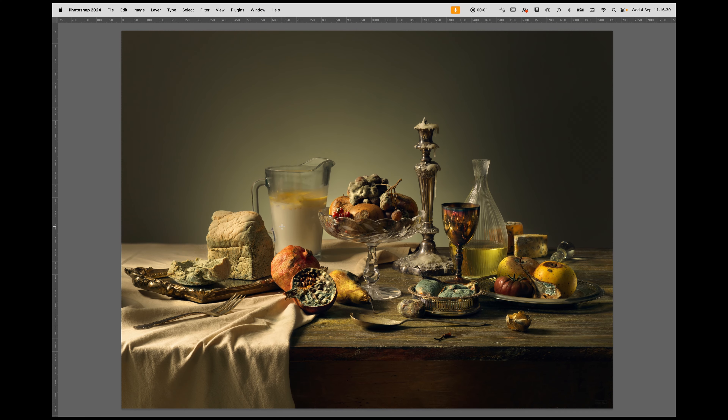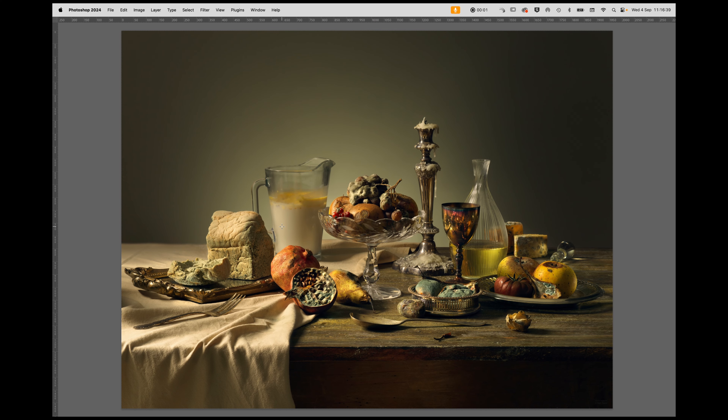Hi, I'm Carl Taylor from visualeducation.com. Today I'm going to walk you through this image, this still life, which was inspired by some of the old masters still life paintings that we're going to look at as well — in terms of the way I executed the shot, the coloration, the detail, the mood and the feeling. We're going to look at some of the behind the scenes to explain how it was done. So let's take a closer look.